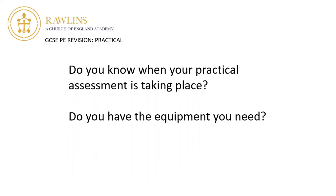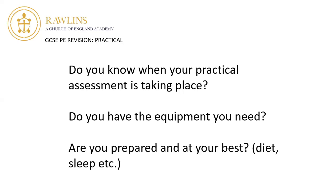Make sure you have your equipment ready. If you're doing the football exam, bring football boots and shin pads. For the cricket exam, bring your own bat. If you're doing the rugby exam there will be contact, so you'll need a gum shield. Just make sure you've got everything you need for your practical exams to be successful.